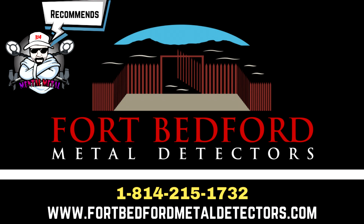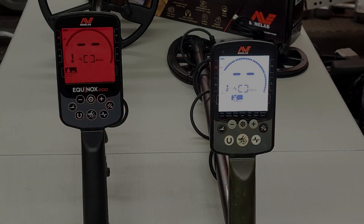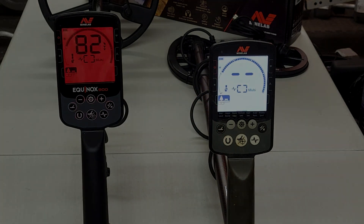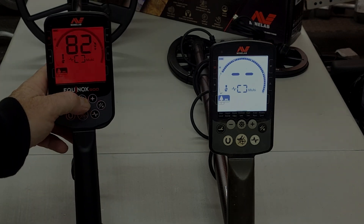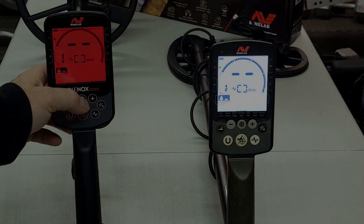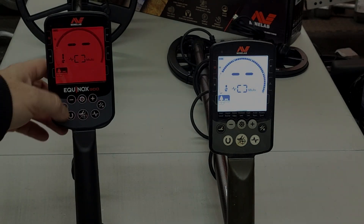I was really surprised and happy to get the 900 because I really wanted to see the new features. We've already gone over the physical differences in my last video, but now we'll walk through the menus. The way you navigate is the same as before — you hit your search coil button to cycle through programs.